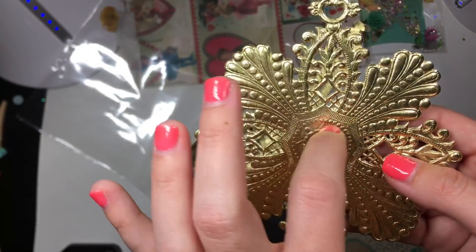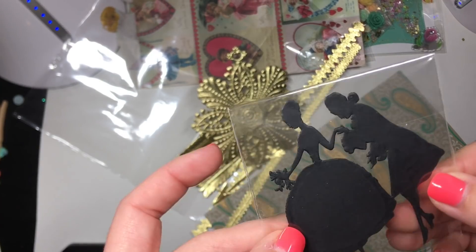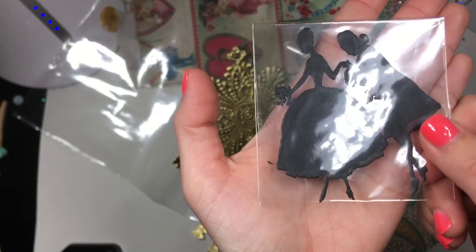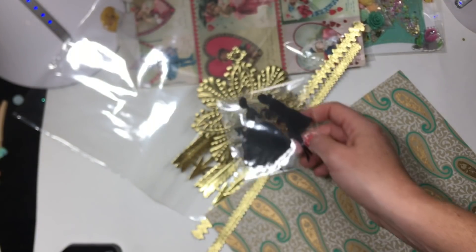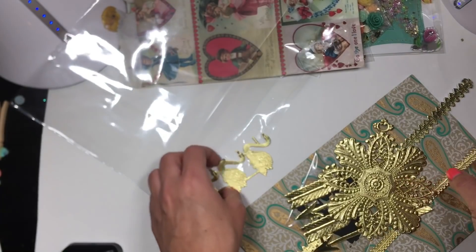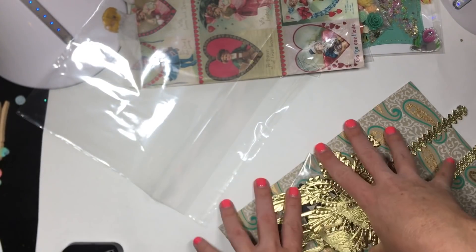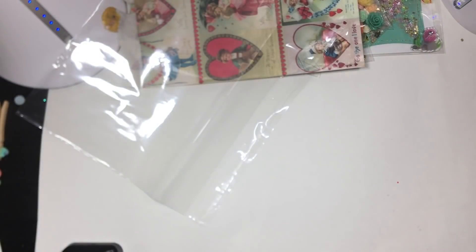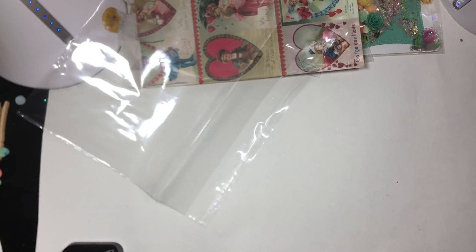Wow, these are awesome. Look at the detail, you guys. That is so crazy neat. And this one's like really thick. Cute. And then look at the little Mr. and Mrs. So cute. These are so fancy — I'm like scared to touch them. Thank you, girly, so much for playing and sending me these treasures. Oh my gosh — she totally did not have to do that.